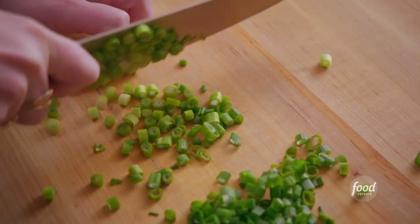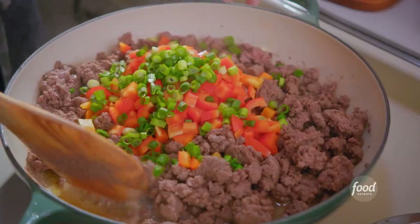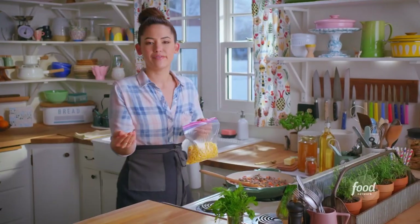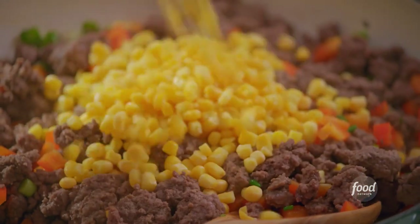I've also got a few stalks of scallions, which will add nice freshness. I'll toss these in and let them get soft. I'm gonna reserve a few of the scallion greens to get sprinkled on at the end. These veggies are soft. I'm gonna add some corn for little bites of sweetness — fresh or frozen would both work. If it's frozen, it thaws pretty much immediately when it hits this dish. I'll stir this right in.